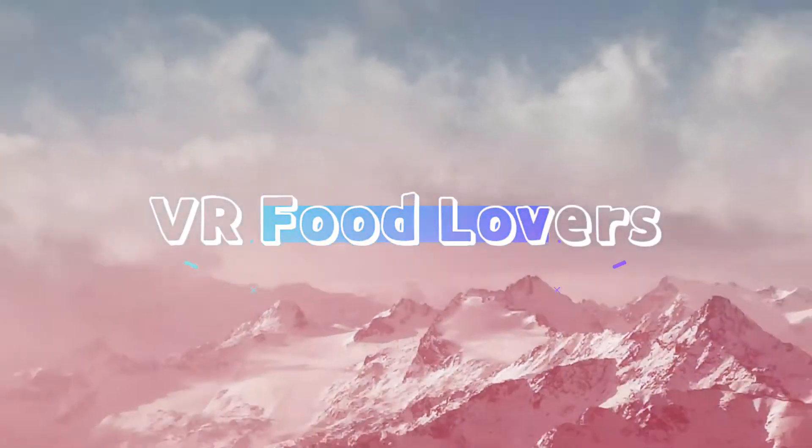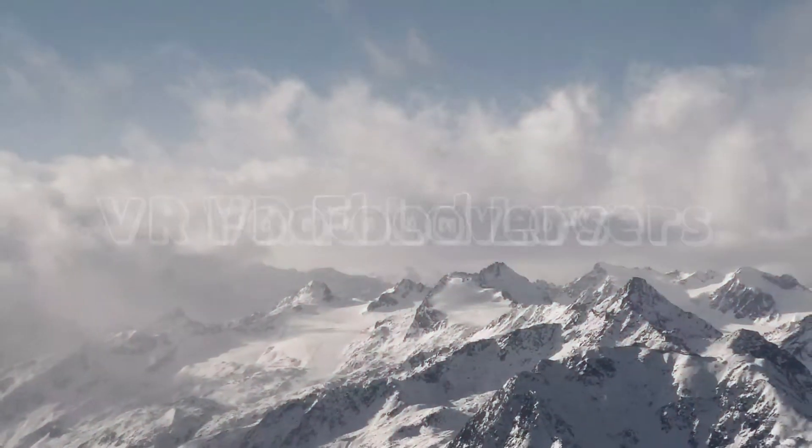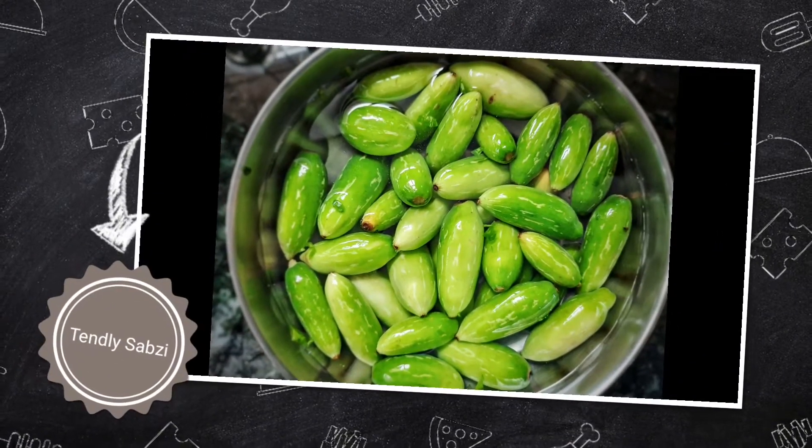Hello friends, welcome to my YouTube channel. Today we will prepare tendli sabzi, it is also known as ivy gourd. The serving is for two.